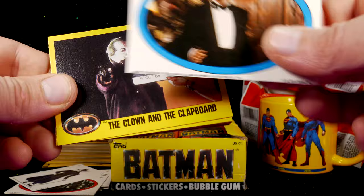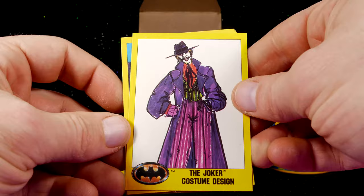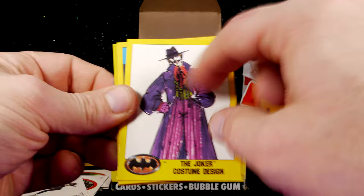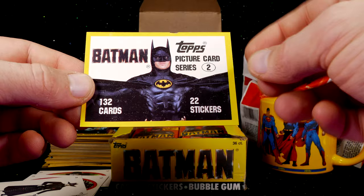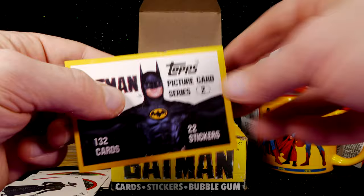Next package! We have Musta Wayne — that's the sticker card. The Clown and the Clapboard. Murder Just for Laughs. Instructions for Alfred. Concept card for the Joker and his suit — definitely very different than the final one, though I can see they used aspects of both. This one's definitely more comic-accurate. The Villain Supreme. How the Joker Lives — that's a cool looking pad. Trick or Treat. Batman Topps picture, Series 2, 132 cards, 22 stickers. This is card number 133 — so it's the first card of the second series but numbered 133 when added to the first series.